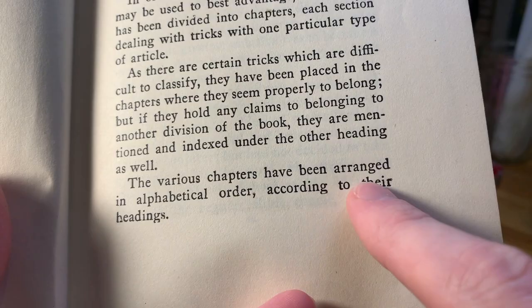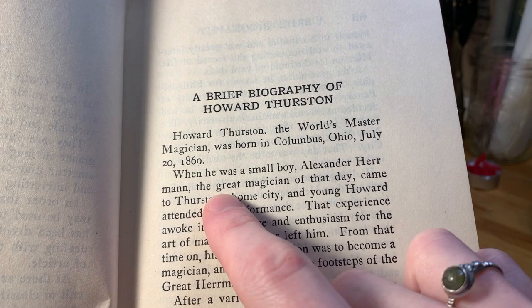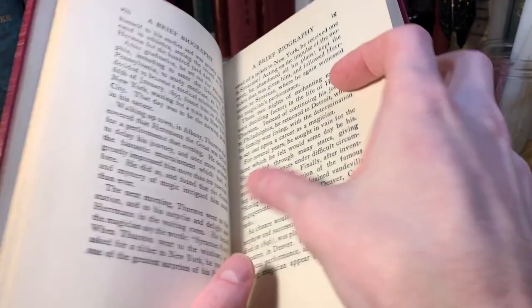Here's a brief biography of the author, Howard Thurston. "Howard Thurston, the world's master magician, was born in Columbus, Ohio, July 20, 1869. When he was a small boy, Alexander Herman, the great magician of that day, came to Thurston's home city, and young Howard attended the performance. That experience awakened in him a love and enthusiasm for the art of magic that never left him. His great ambition was to become a magician and to follow in the footsteps of the great Herman." So that was apparently his hero as a child.